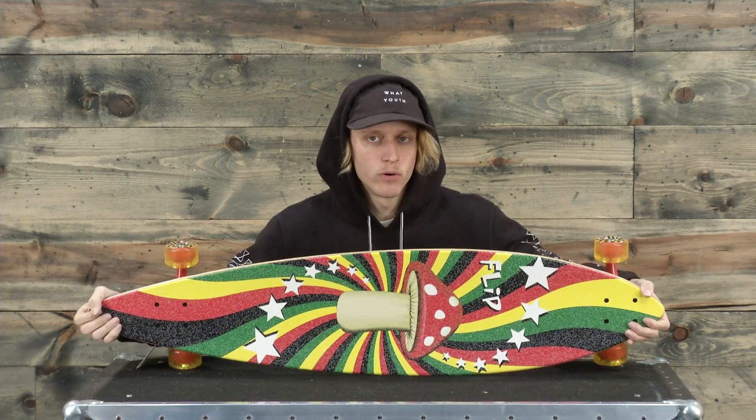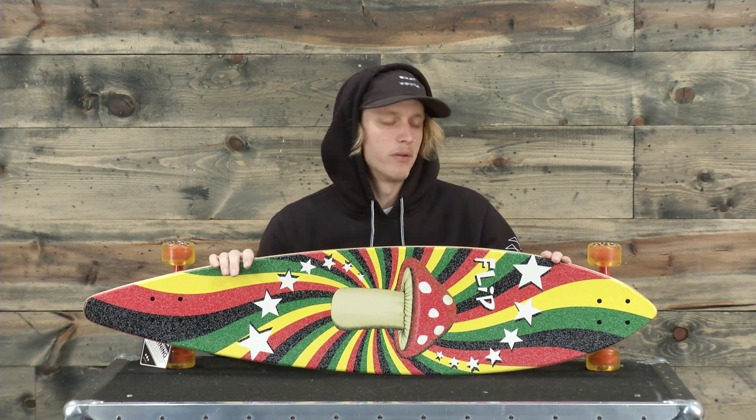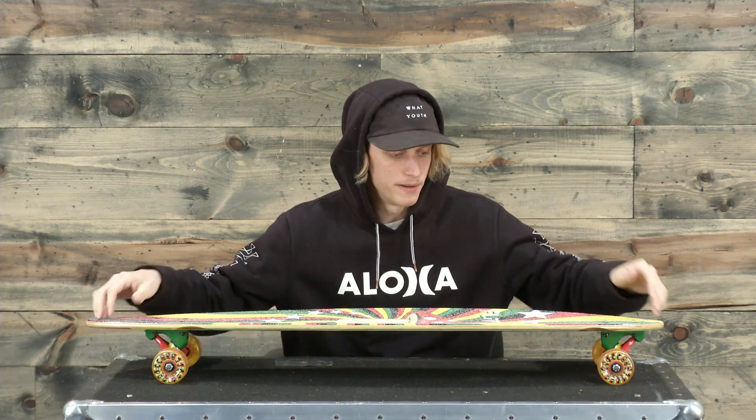On the top we have that clear coated grip tape and again it just continues that color with that Rasta style colorway throughout the board. Along with that we have a little bit of a concave on the top deck and maybe just a tad bit of camber on the board as a whole, but not much.